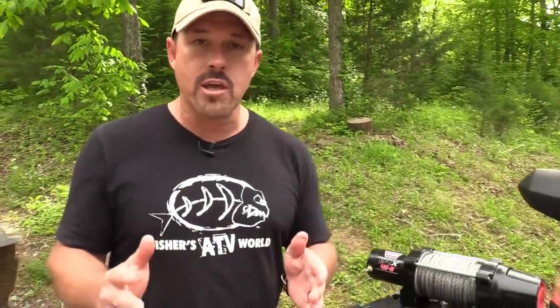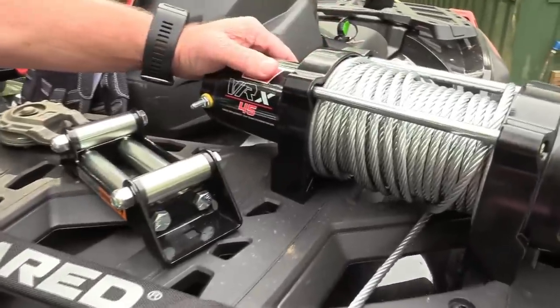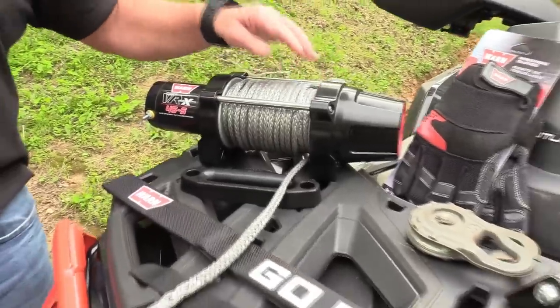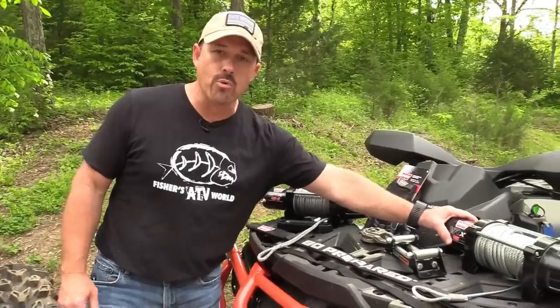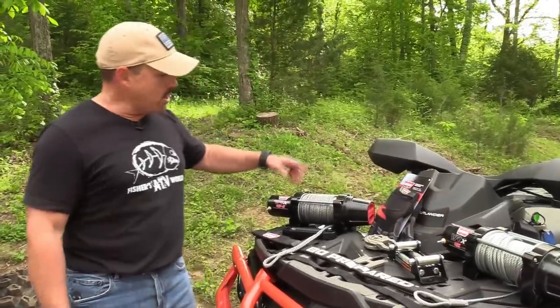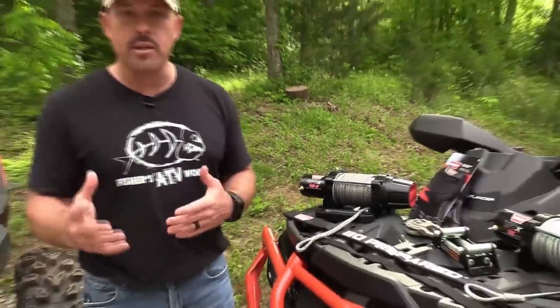If cost is a factor, the VRX-45 with wire rope is about $80 to $100 cheaper than the VRX-45S with synthetic rope. Looking at weight, the VRX-45 with wire rope is 22 pounds, while the VRX-45S with synthetic rope is 17 pounds — a five pound difference. A lot of guys think lighter is faster, so they're very weight-conscious about what they put on their machine.